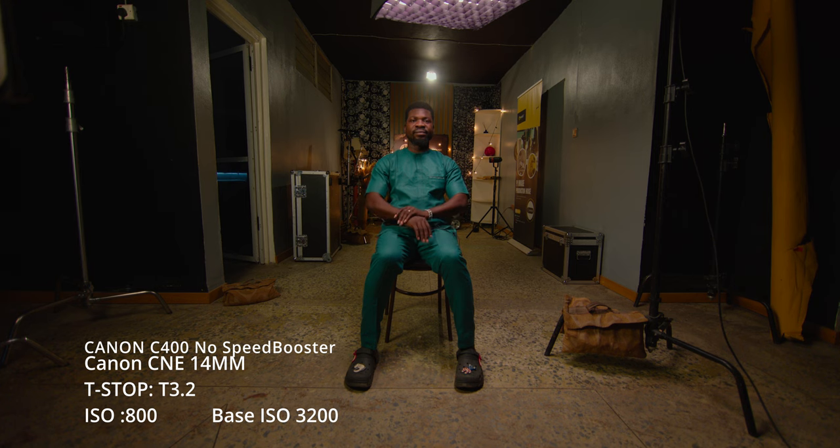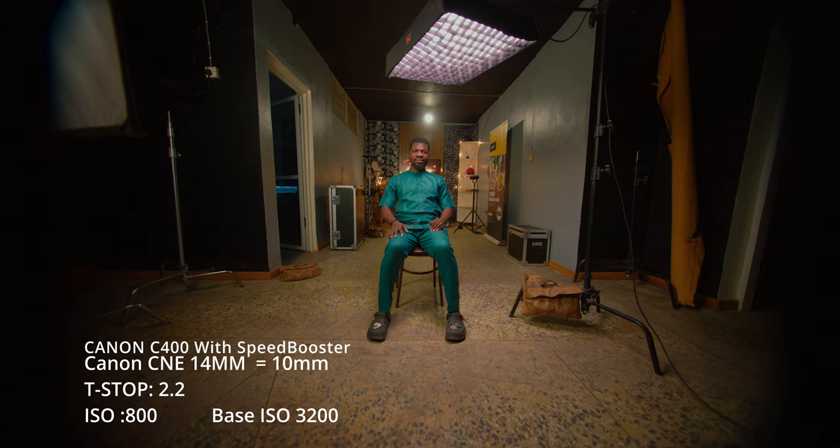So this is the Canon with the 14mm standard CNE glass on it. We can see how it pushes back the background. We're using the second base ISO at T2.0, and on the native it's reading about two stops under. But with the speed booster, our guess is correct — we've gained one more stop of light, though our field of view has widened.